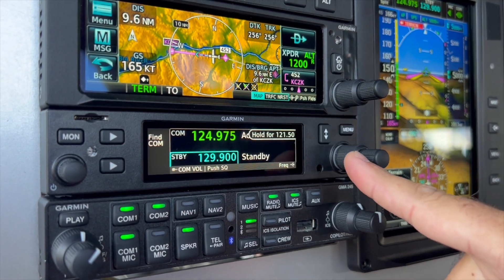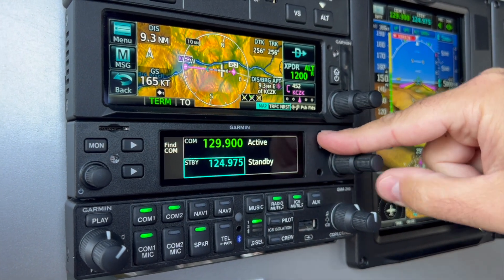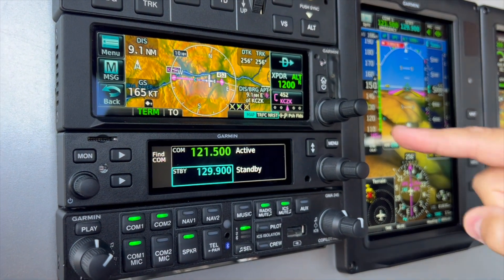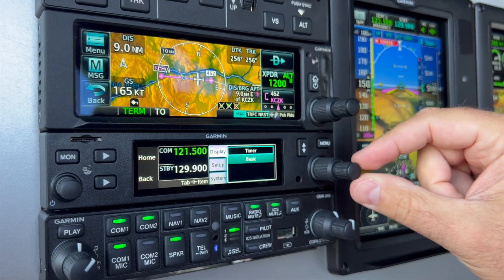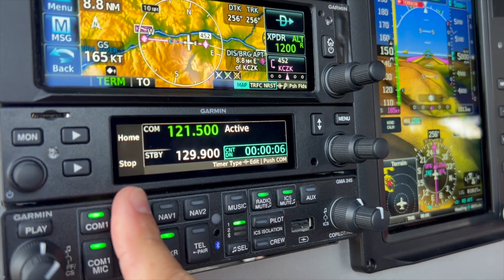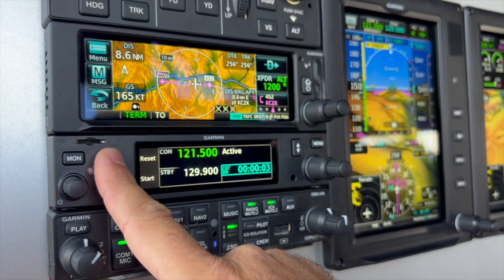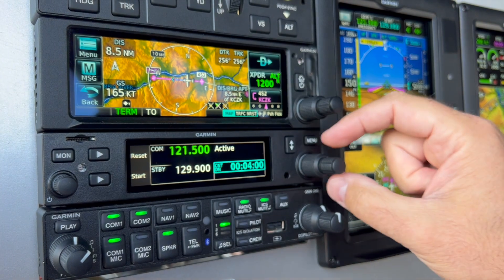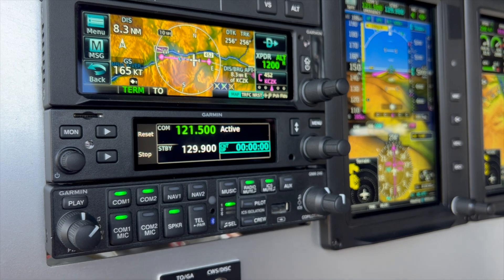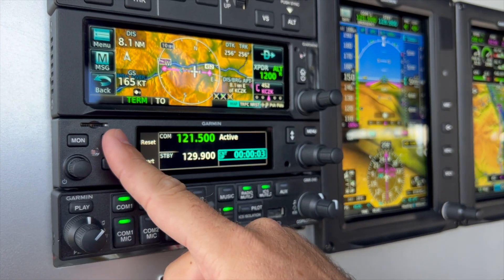I also really like these navigation buttons. I can go back and access the main page using the menu button. I can select options — for example, there's a timer option, which gives me a count-up or countdown option. I can start the timer and reset it as well. Going back to the main menu, I can access many different features like comm settings, units, and system settings. Just a really feature-rich option.